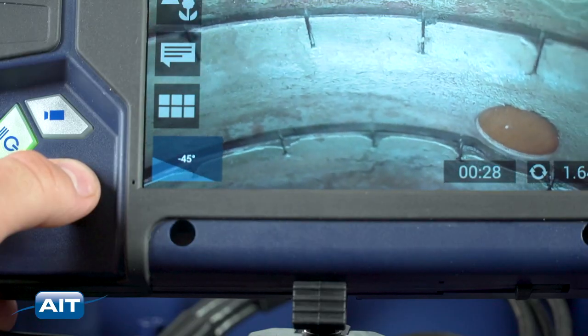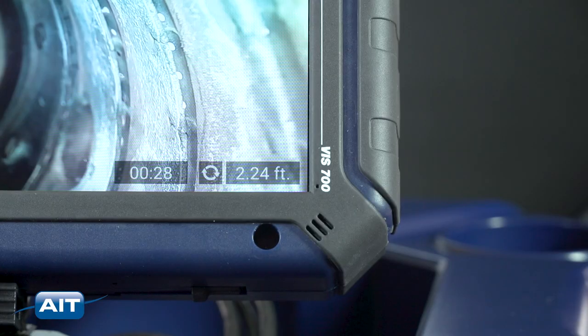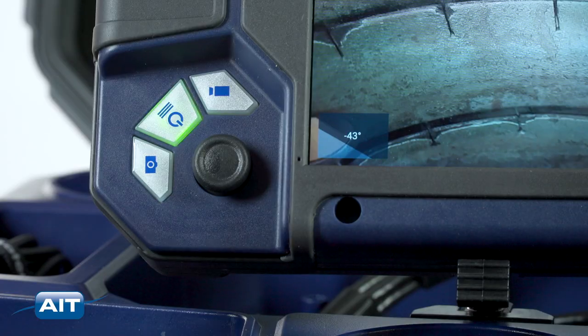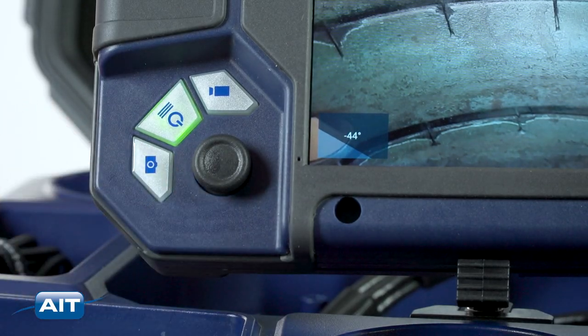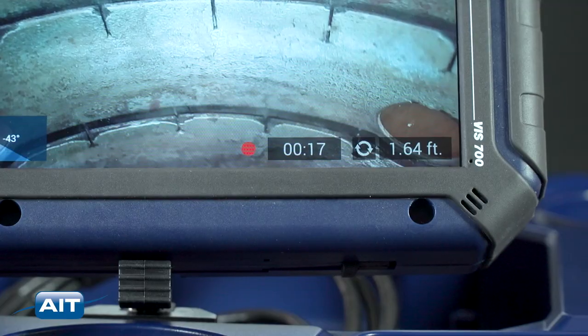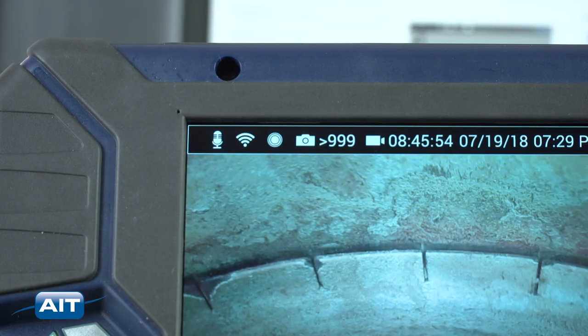Camera position and angle are displayed on screen along with a digital distance counter. To reset the distance counter, press the reset icon. To save an image, just press the capture button. To record video, press the record button. Recording time and recording time remaining are displayed on screen. Press the record button for voice annotation.